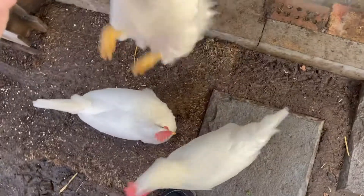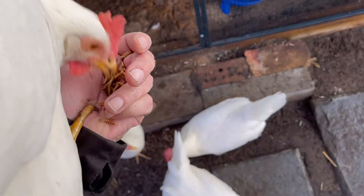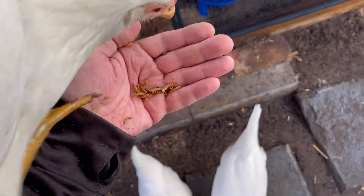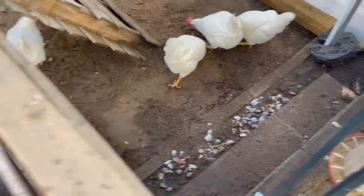Let me get Lucy up here first — Lucy, come here. Good girl. Yeah, they still love these. Ready? Go get them!